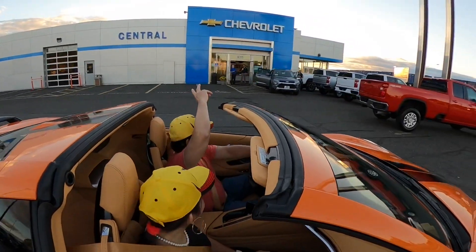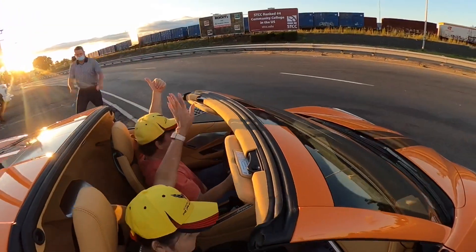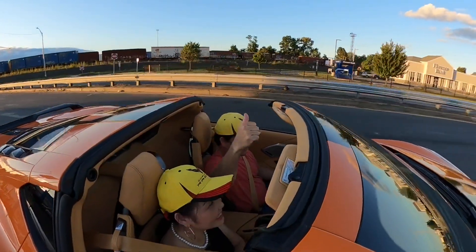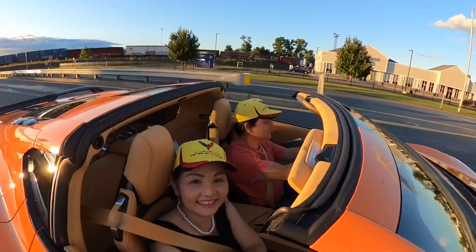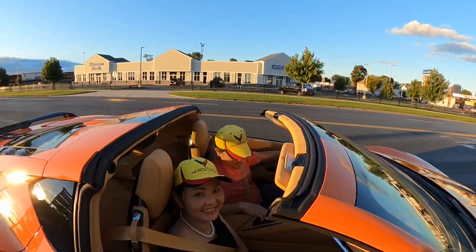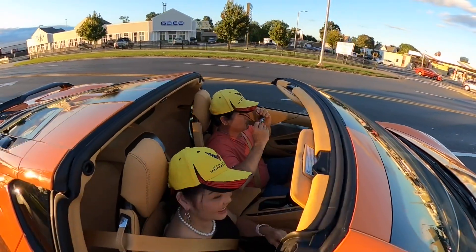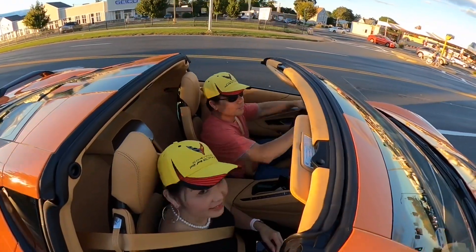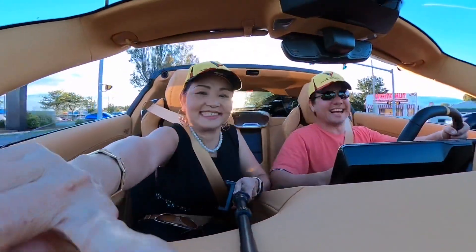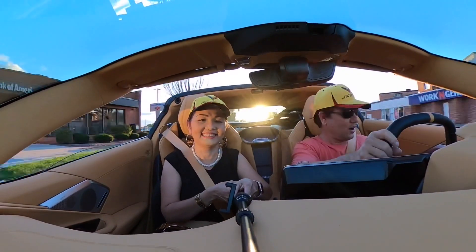Thank you so much. There you go, you're on your way - thank you so much, Miles. Wow, driving the baby home! Finally driving our car home. First time driving the car home, my friend - finally driving our car home.